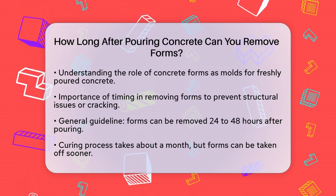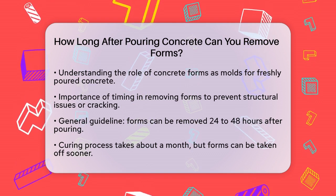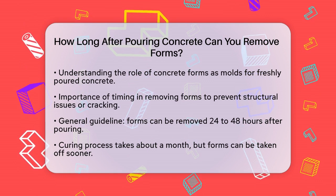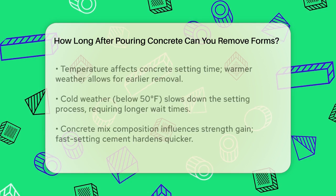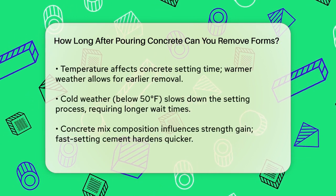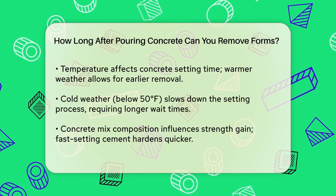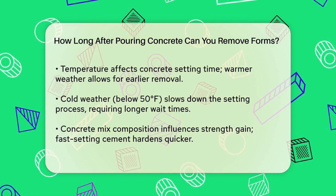Generally, you can remove the forms once the concrete has gained enough strength to hold its shape without them. While the entire curing process of concrete takes about a month, you can usually remove the forms much sooner. Typically, you can start thinking about removing the forms 24 to 48 hours after pouring and finishing the slab. However, this timing can vary significantly based on several factors.